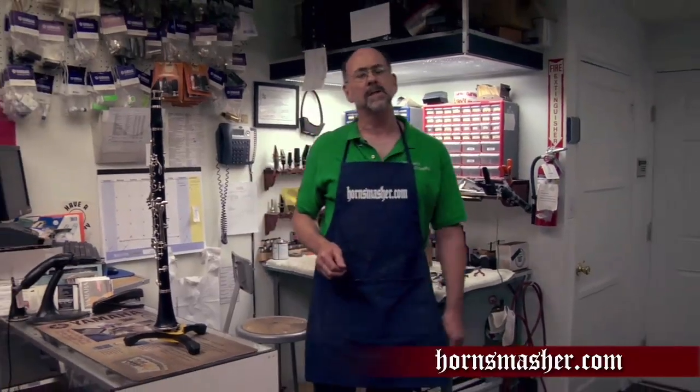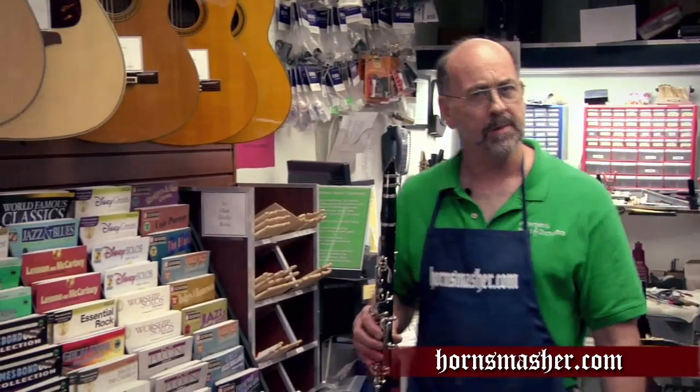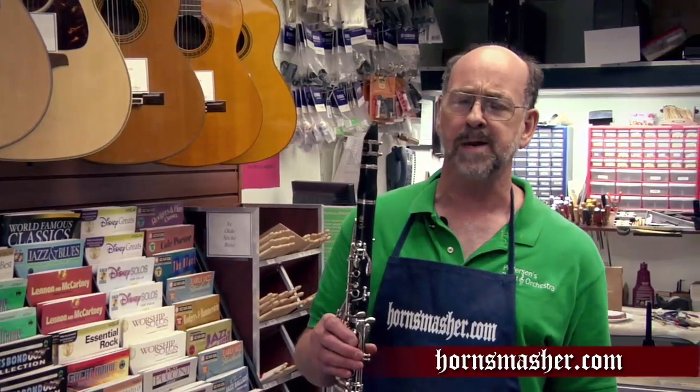Peanut butter and jelly is going to play a big part in today's smash with our instrument of mass destruction, Mr. Clarinet. Here at HornSmasher.com, we've been working hard at coming up with different ways of destroying musical instruments. And today, we're heading over to our HornSmasher labs for a very special smash.